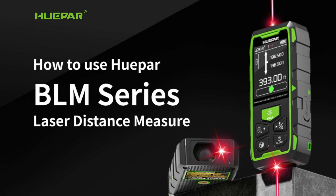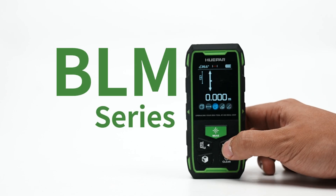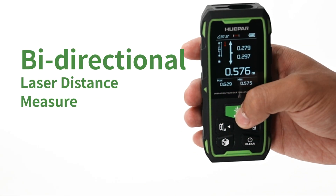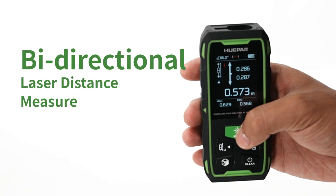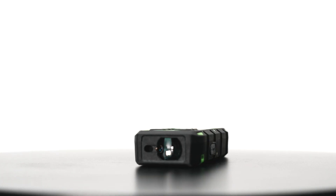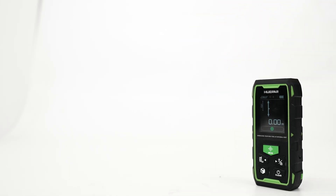This video shows in detail how to use the Huper BLM Series Laser Distance Measure. The Huper BLM Series is a bi-directional laser distance measure with a laser emitter on the top and a laser emitter on the bottom. Let's start with the table below to get a preview of its powerful features.